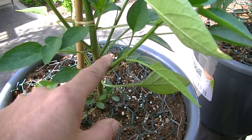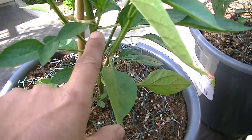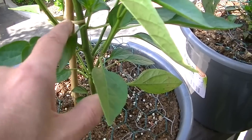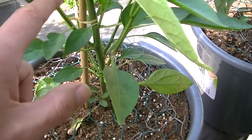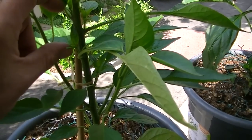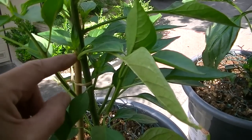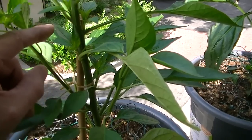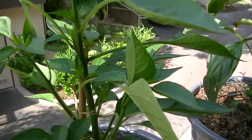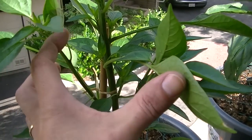There's two shoots here, two right here, two right here — it's all around like that. It's multiplying like crazy, shoots all over the place — two and three shoots at every branch. So you can already see it's a lot bushier.